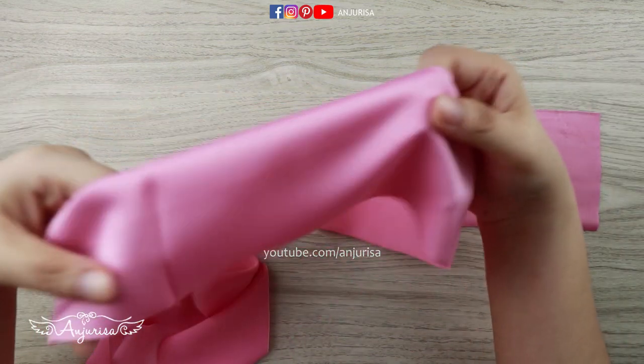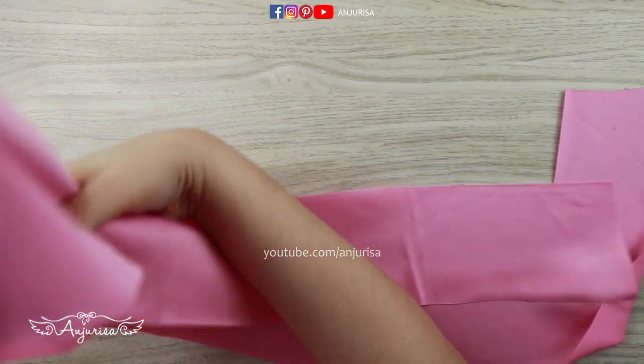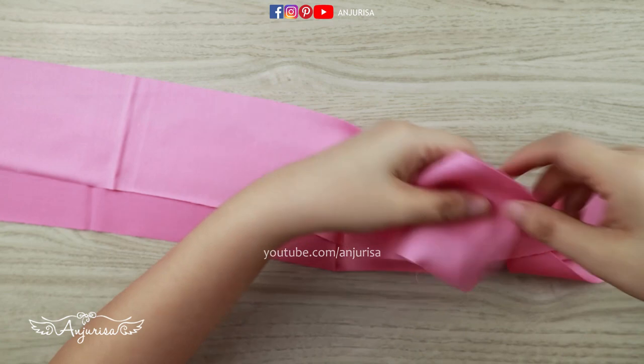The texture of this fabric is very smooth and bright. It looks so soft and luxurious just by looking at it, am I right?